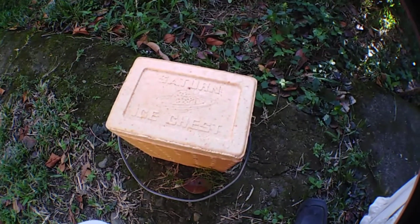We placed the Daphnia Magna in the plastic bag 48 hours ago. So without further ado, let's go and check the Daphnia Magna starter culture inside the plastic bag.